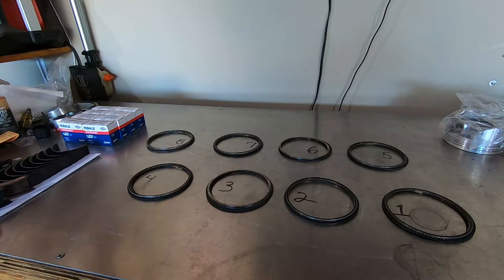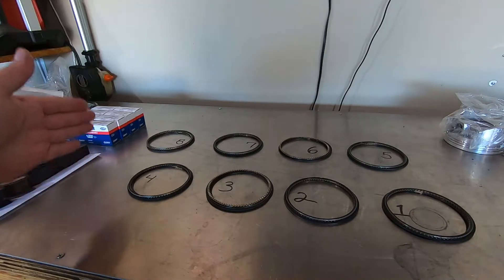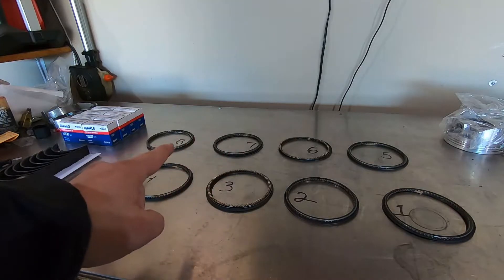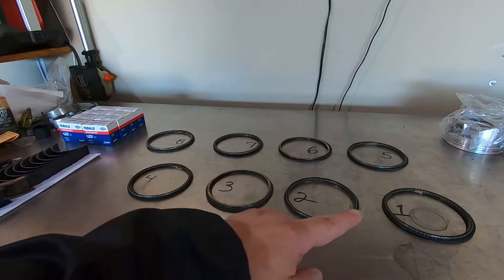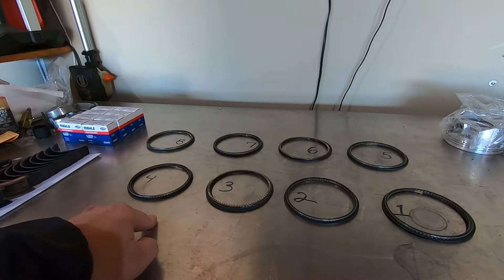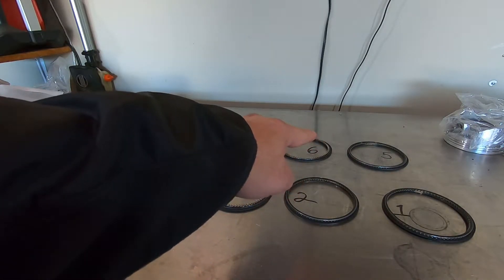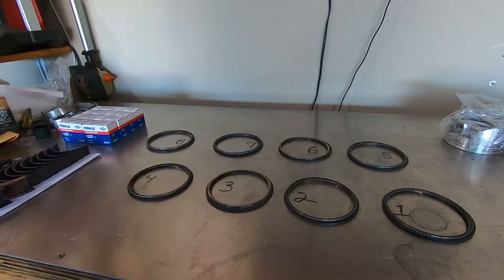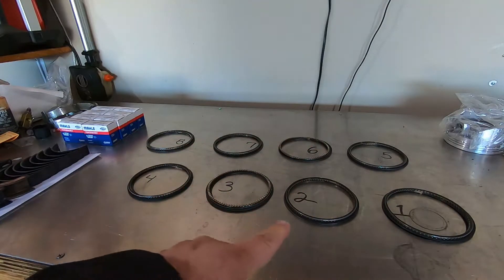One important thing to mention: with the rings laid out, the front of the engine is to my right and the back to my left. On a small block Ford the banks of cylinders are staggered — number one cylinder is the first on the front passenger side, with cylinders one through four going towards the back. Number five is staggered behind number one. This is very important when building a small Ford or any engine with staggered banks.